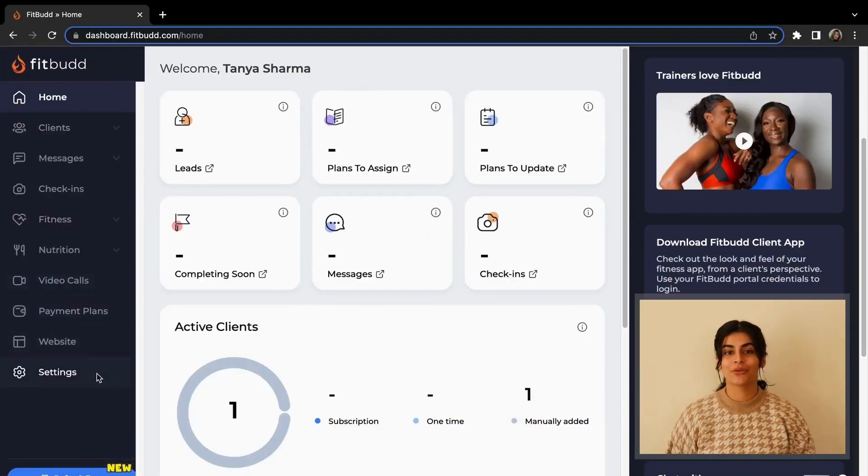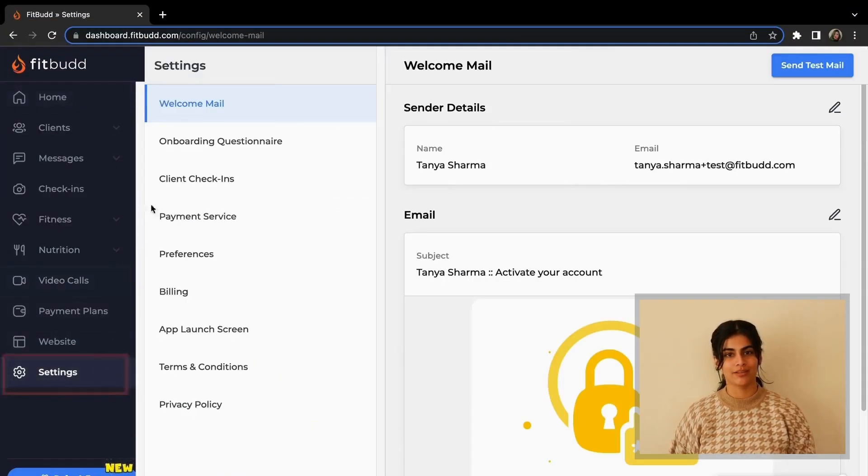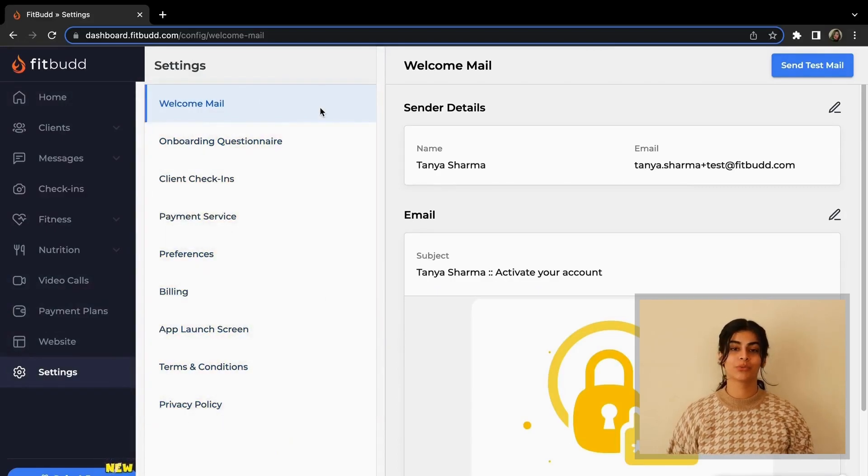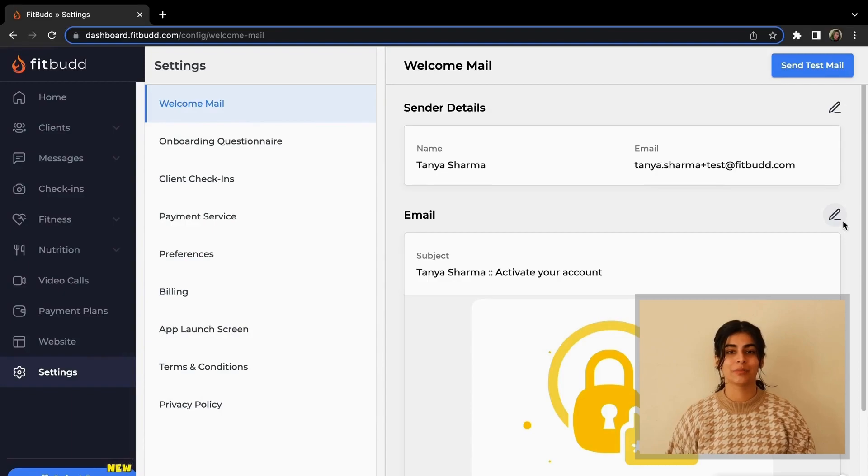Start by going to the Settings section in the main menu panel. Here you can check out all the different options that are available. You can start with Welcoming, where you can customize an email that goes out to all your new clients.